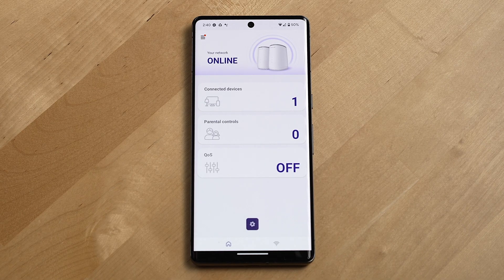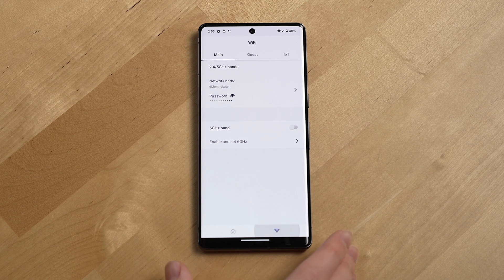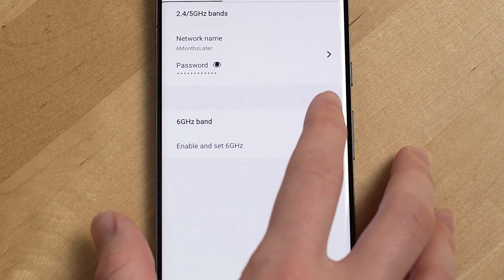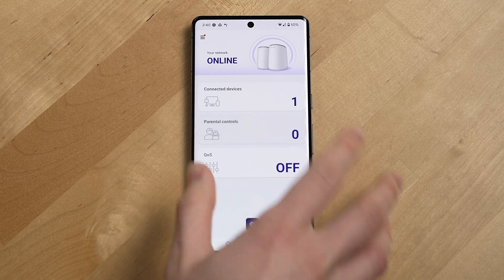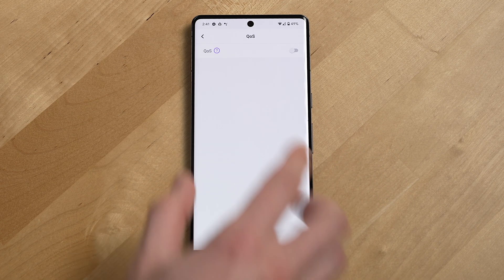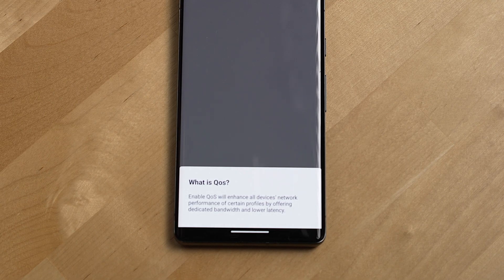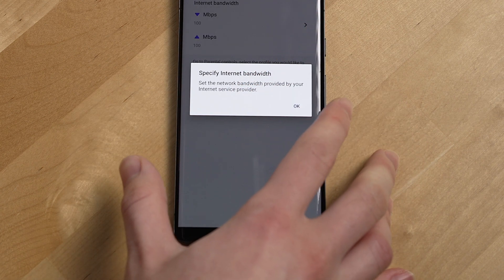Looking at the Dynalink app, the home screen has a simple dashboard view showing the total number of devices connected to the network. There's a Wi-Fi tab at the bottom where you can get your Wi-Fi network password settings, enable the 6 GHz band as a separate network for 6E devices, access a shortcut to parental controls, and configure QoS — quality of service — which enhances network performance for certain device profiles by offering dedicated bandwidth and lower latency.